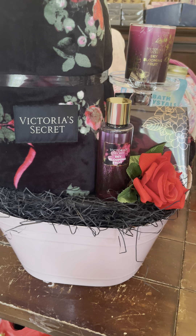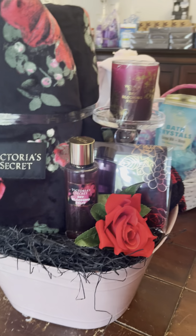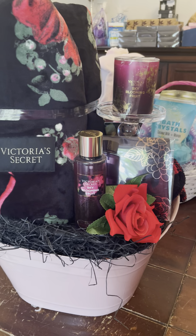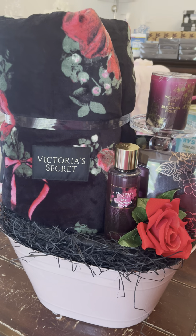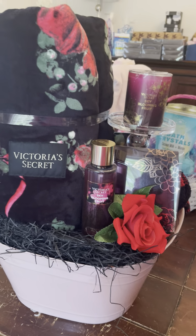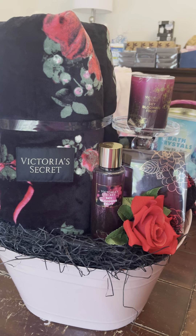Hey y'all, hey basket makers, how you doing? I hope y'all having a great day. I am up and I am working, but I do have to stop and go out.